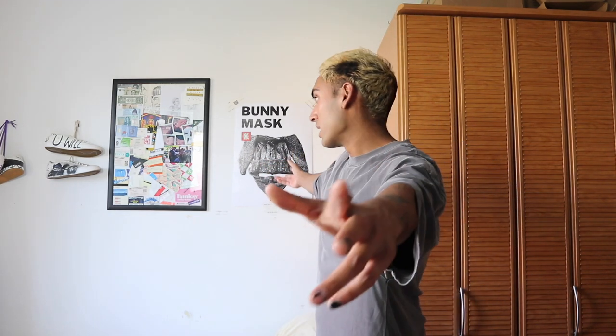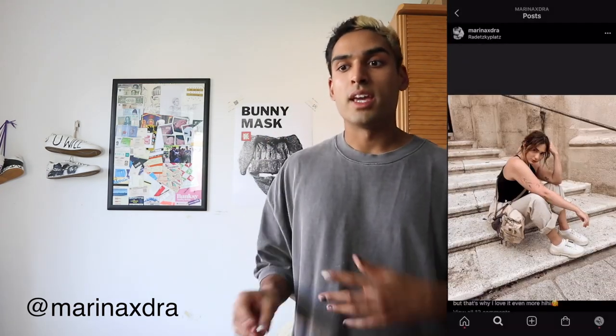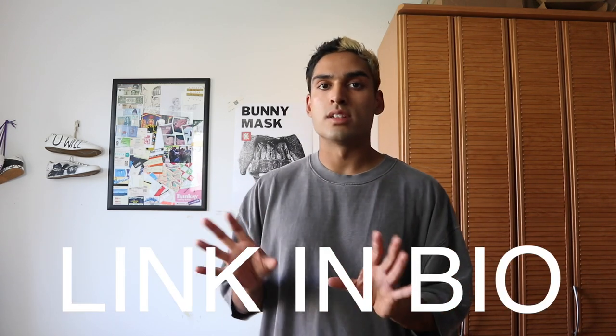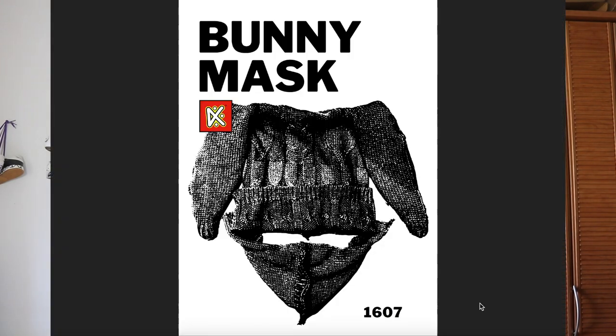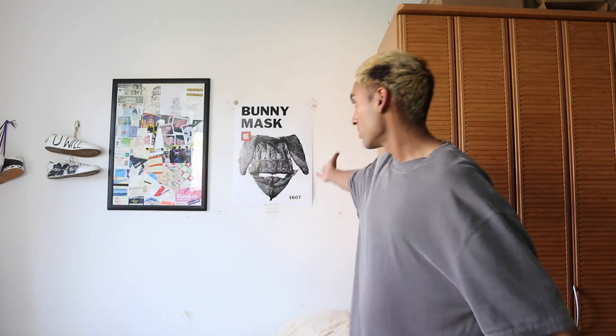If you're still watching, thank you so much for sticking through. As I said, there's a surprise: this poster is actually an instruction manual. A friend of mine, Marina — thank you so much for helping with the illustration — helped me make a PDF instruction manual for the bunny masks. Subscribe to my newsletter and you'll get the PDF for free, so you can lay out the instruction manual and make the bunny masks according to it.